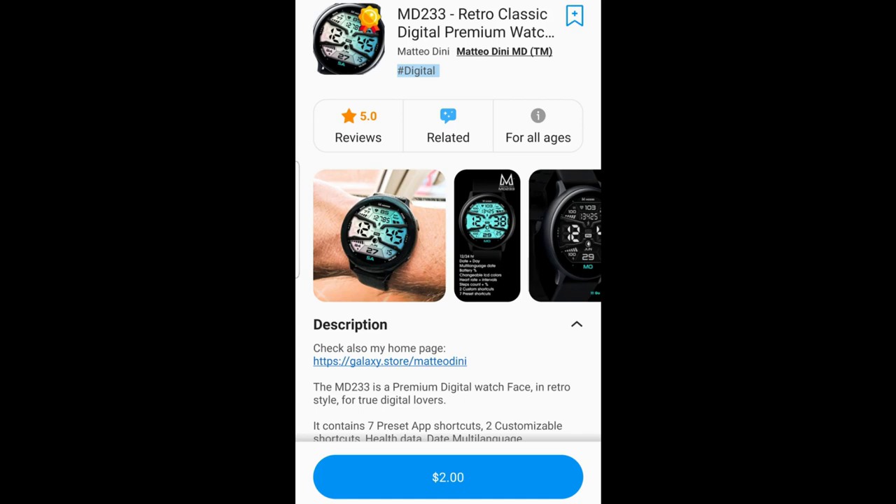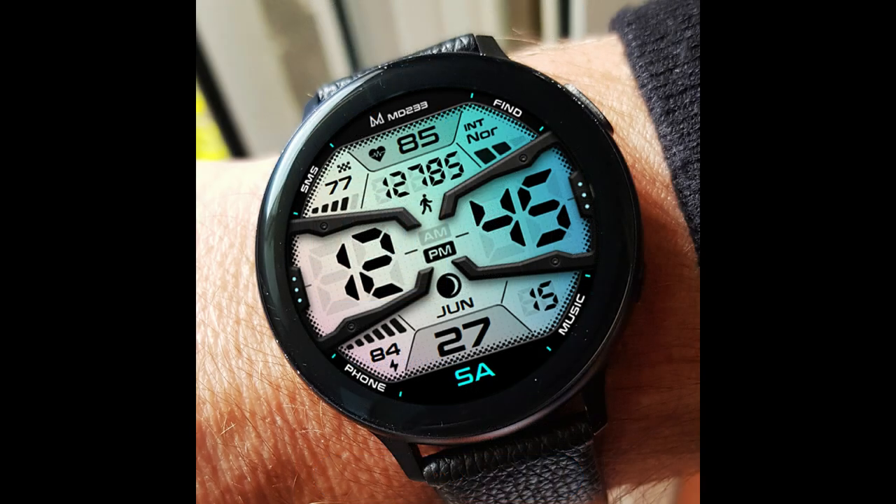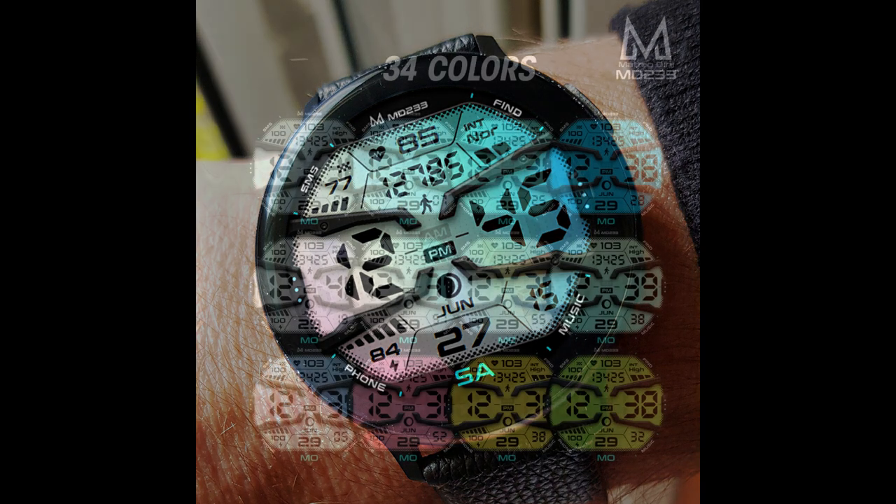Welcome back to Jibber Jab Reviews everyone and thanks for joining me for another review and giveaway. In today's episode I've got another Mateo Dini watch face which all of you are going to have an opportunity to download for free.